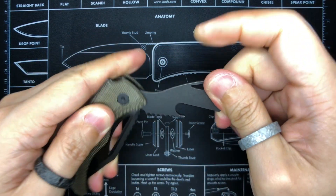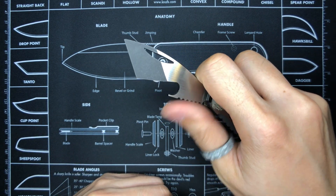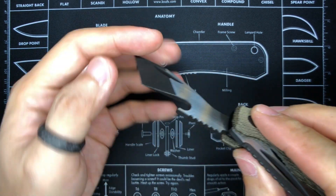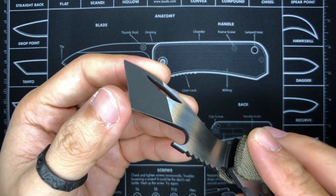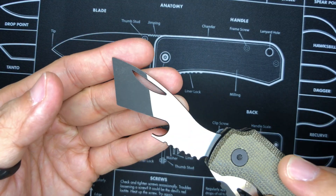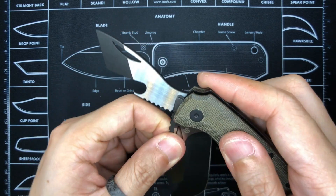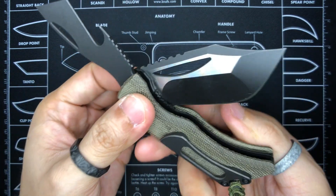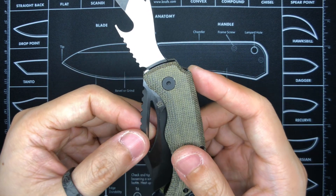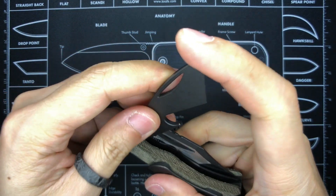Moving on to the pry bar: it has jimping down near the bottle opener area, which is a nice placement for your thumb when opening bottles. The pry bar tip features a single-sided chisel grind. In terms of the two-tone finish, the flats are brushed, matching the blade on both sides. There's a Coke Tools logo on the blade but no mention of blade steel whatsoever.